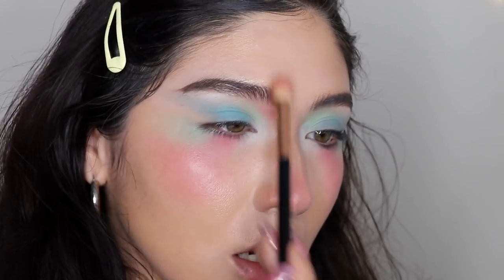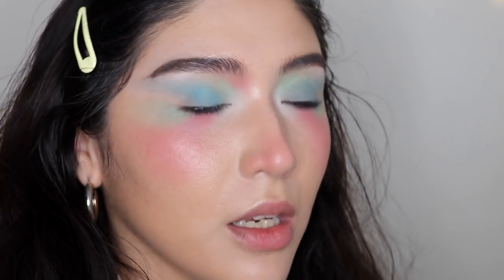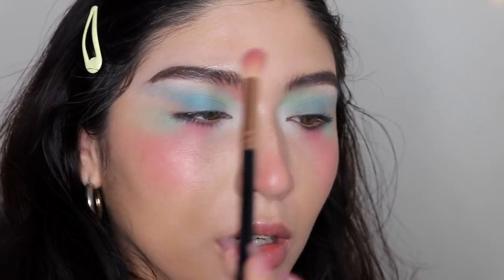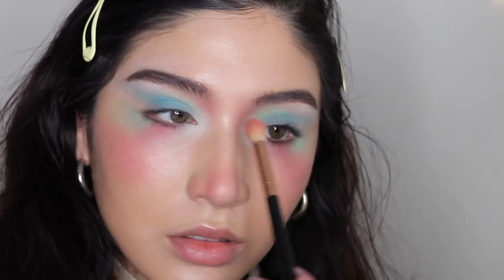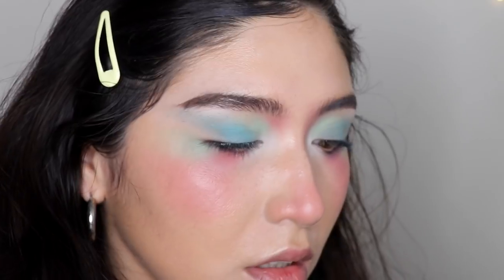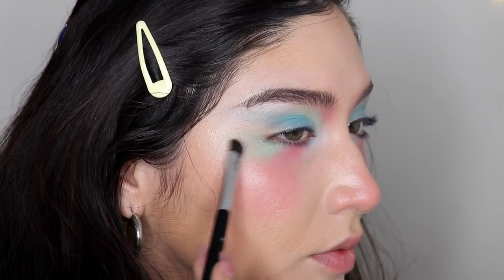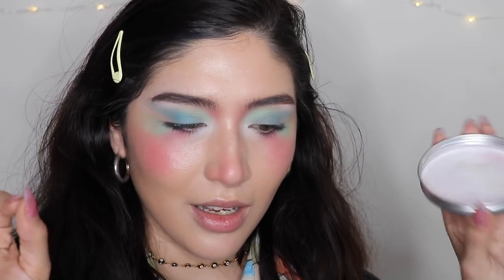I'm gonna touch up that minty color, and then I'm gonna get into that copper from Mayron. That is all I can think of for right now — now I'm gonna try that metallic powder from Mayron.